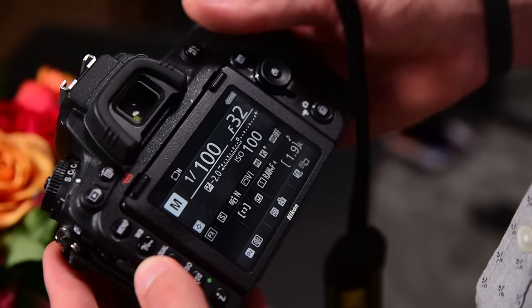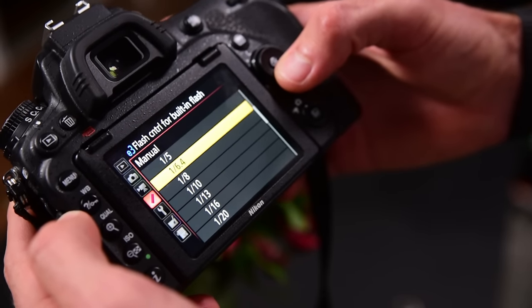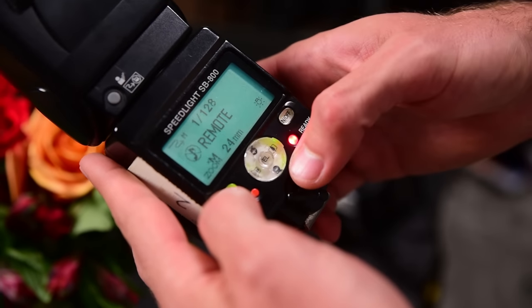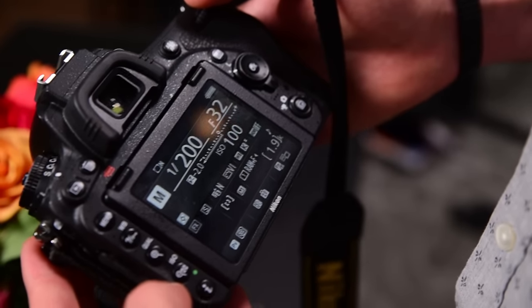When you're working with macro lenses you're going to be dealing with insanely shallow depth of field, and you're going to want to really stop down your aperture so that you have enough depth of field to work with. I'm going to be taking this picture at f32, which means I need a lot of light so I'm going to have to strobe this. I'm using an SB800 triggered by the pop-up flash, set to 1/128 power in manual mode — the lowest setting — with the SB800 in optical slave mode. I'll be shooting at f32, 1/200th of a second, ISO 100.